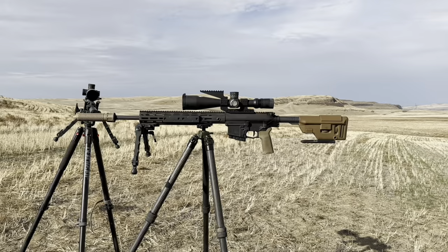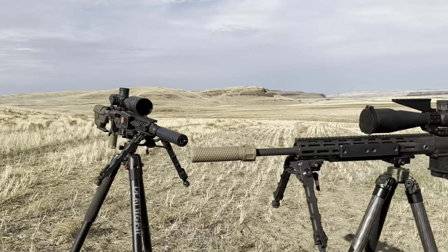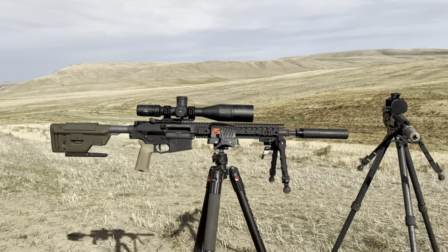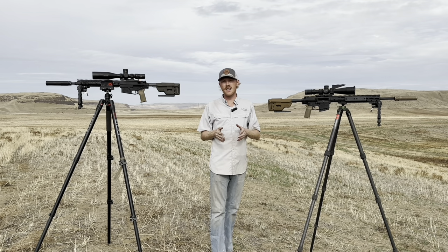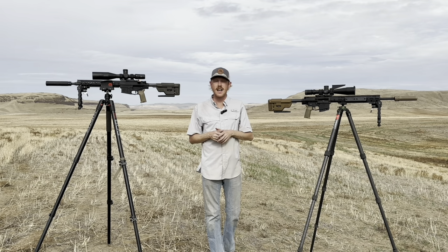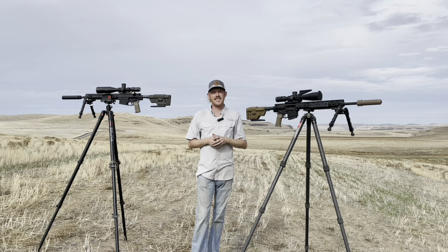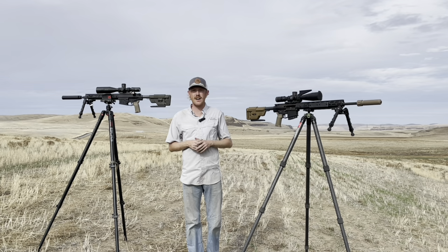What I hope to do in this video is give you real-world side-by-side data to compare each of these barrel lengths and show you what they're capable of out to distance. We'll do a quick gear review, then move to 100 yards for a baseline of accuracy and velocity on two different loads. From there we'll start shooting steel — starting at about 600 yards and pushing out so long as we're making consistent hits.